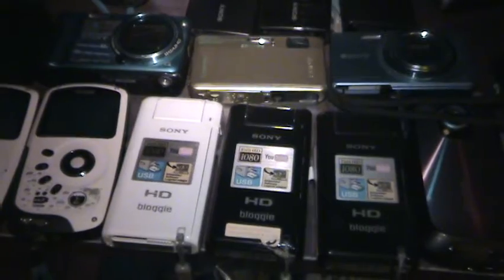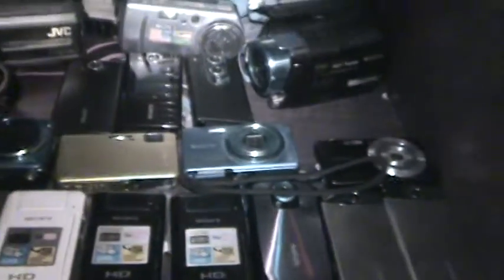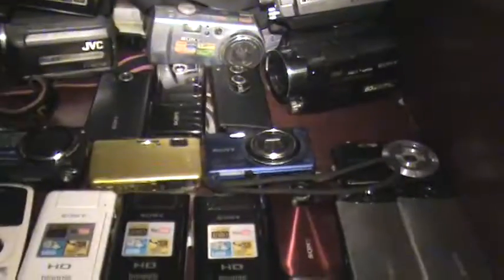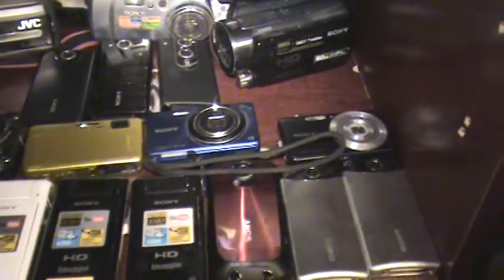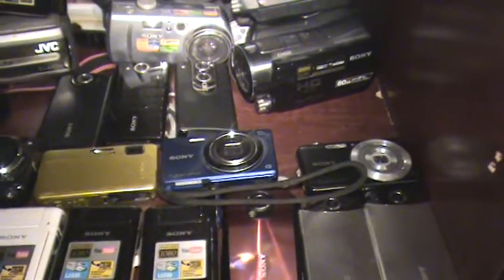I found the purple one — it's the Sony MHS-PM5 with a swivel lens, that's always cool. Let me turn off the night vision so you can get more colorful stuff. You can see the video quality — it's not the best, but for 2008 standard definition, it's not too bad.